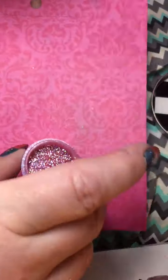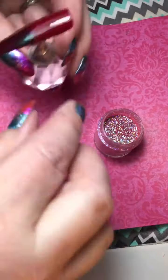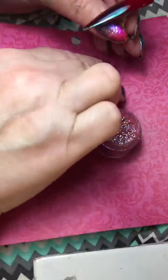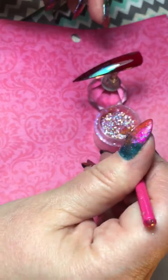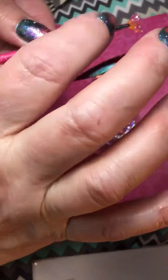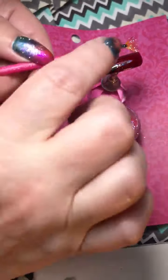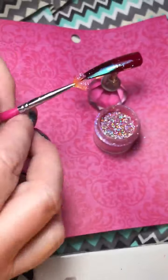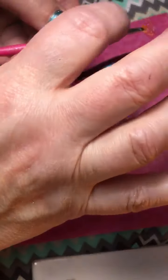Since we're starting to get a little messy, I'm going to put this paper down. I think it works better if I just do it with one hand. I just want a little bit of glitter, not a whole lot. It's so cool.